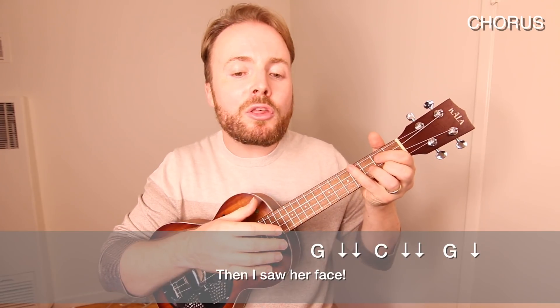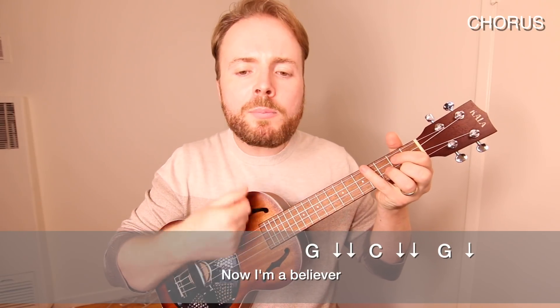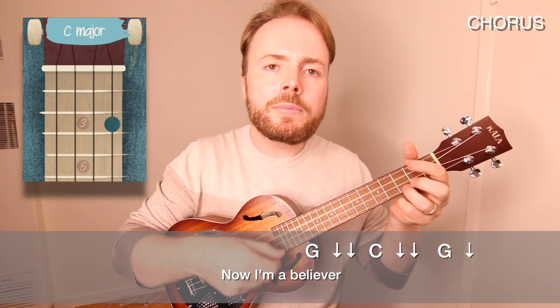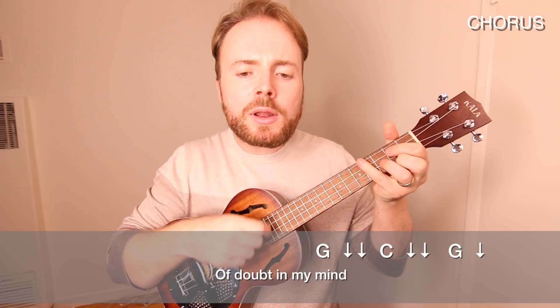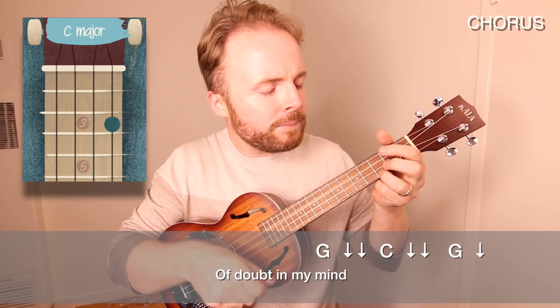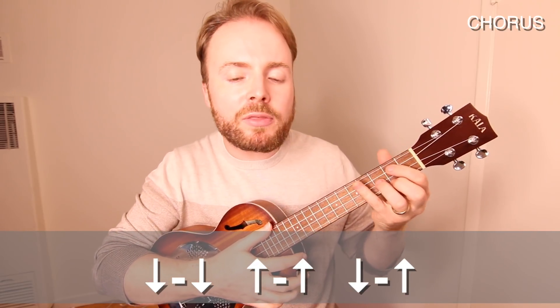I'm going to sing it through to you nice and slow so you get the hang of how it fits. Then I saw her face, now I'm a believer, not a trace, of doubt in my mind, I'm in love.